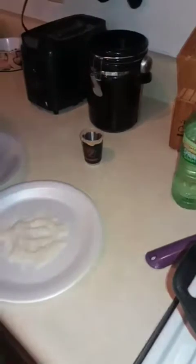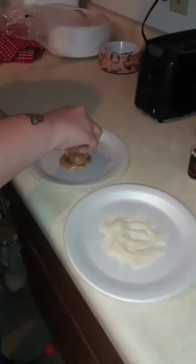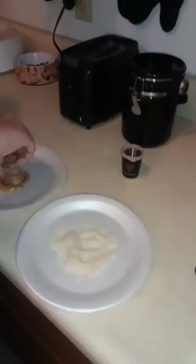In this water bottle we actually have caramel kissed Smirnoff vodka — we just put it in the water bottle so no one has to know what we're actually drinking. We're gonna pour that into the shot. We'll let you guys know how it tastes. We're gonna go ahead and try this for you guys.